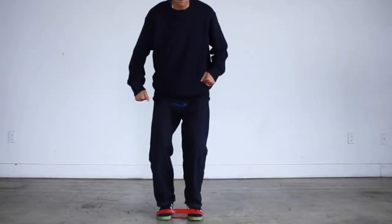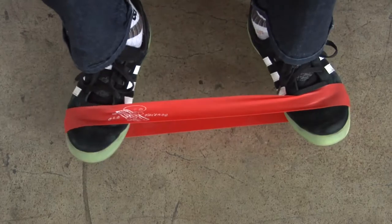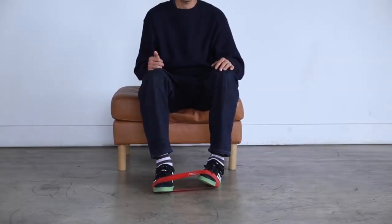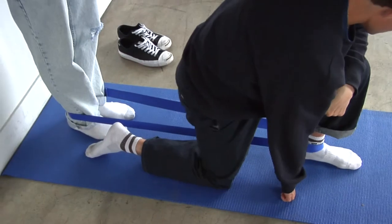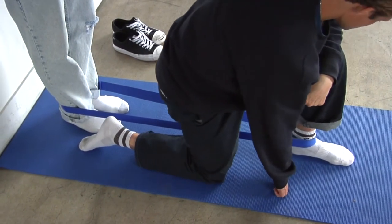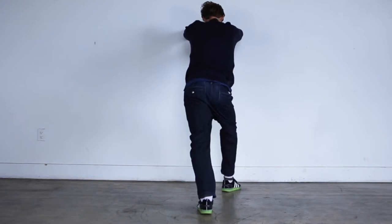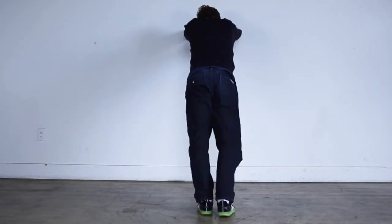That wraps up ankle rehab 101. Ankle sprains are the worst. In the deep dive we're going to talk more about the different types of ankle sprains and how to manage them in more detail. Let's get to it — peace out, everyone.